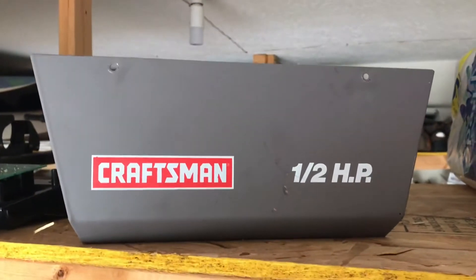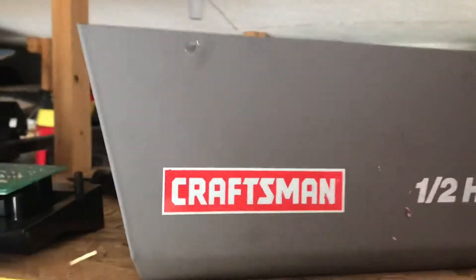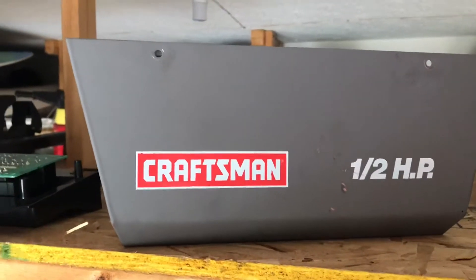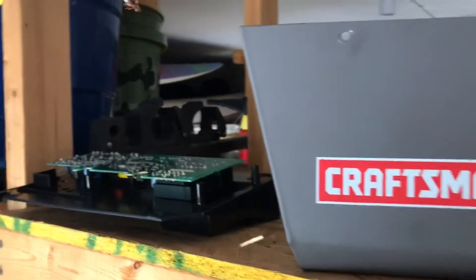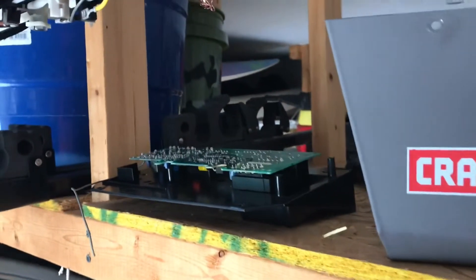My garage door opener — Kraftmann half horsepower — here it is. I just took the case out; it has screws here, here, and on the other side. I started noticing the light was flickering, but it's the whole power flickering — not a consistent flicker. The problem was the door would stop right in the middle and the light would flicker.